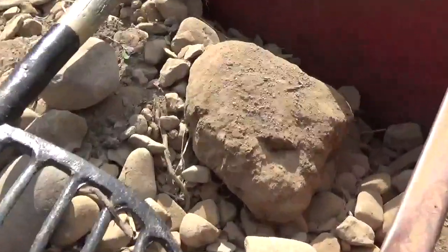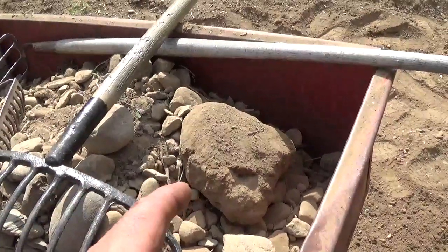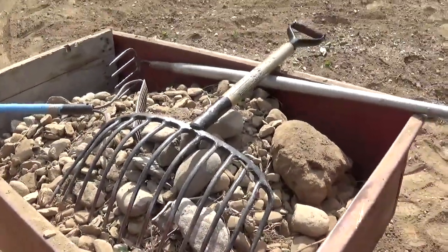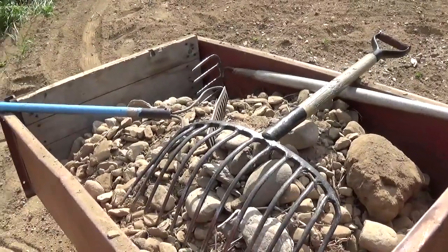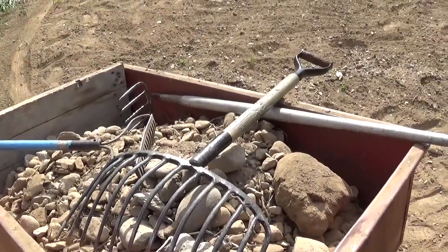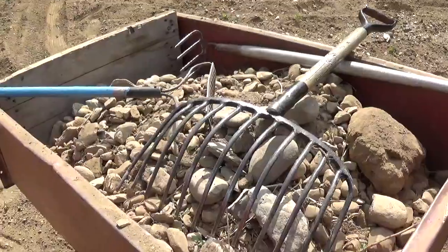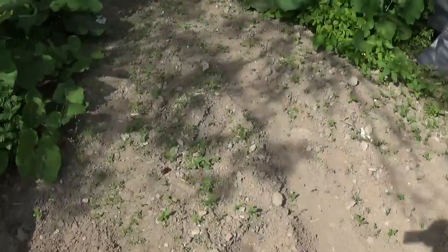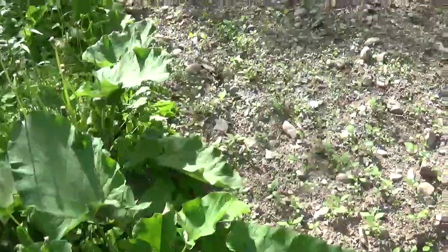I did pick up all those rocks — there's a big one there, double the size, that got stuck in the tiller. I don't know if you remember last spring when I ran the rototiller through the garden and we were hearing rocks — well, here they are.